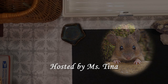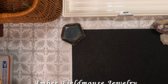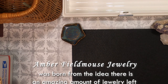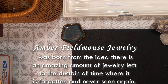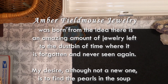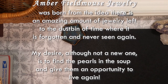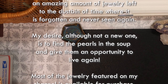Good afternoon, good morning, or good evening — whatever time of day you're watching this and wherever you are in the world. Thank you for joining me today. My name is Tina and this is the inaugural video of Amber Field Mouse Jewelry. This is the first time I'm actually going to videotape myself opening a jewelry box that I purchased online. There are some fabulous ladies and gentlemen out there who put out great content about jewelry — they go through boxes, jars, containers, some large purchases.